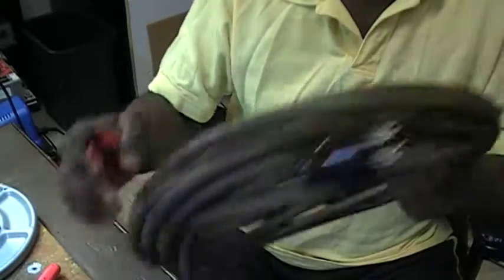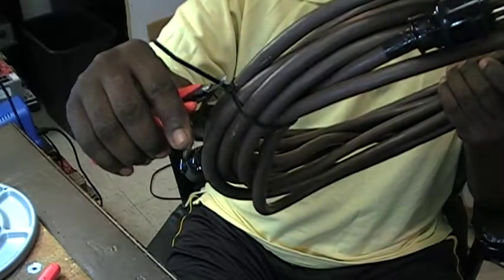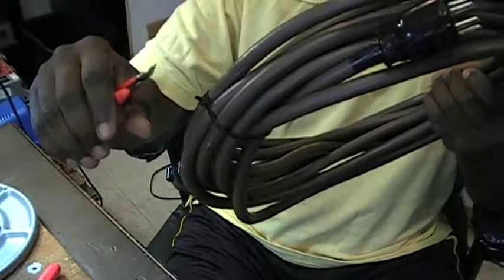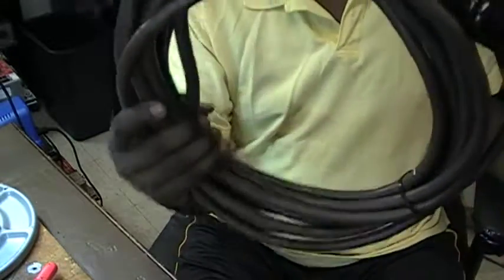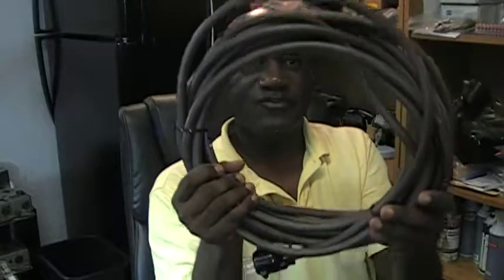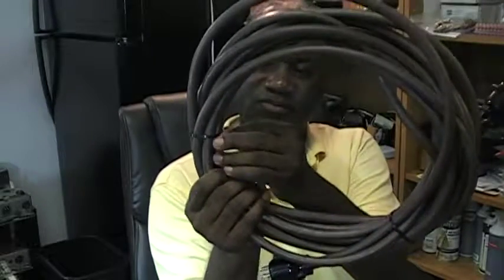I'll show you something else here. Because of these, the line is kind of long there, so I'll clip that. And that's it. I have a nice, neat Leslie cable here that's ready for use. Now, you have to be careful about turning this to the inside because you can stick yourself with these. I'm going to cut it just a little bit more — cut it just a little closer.